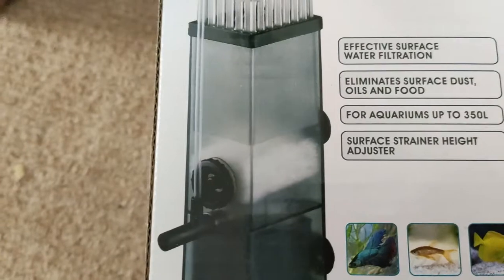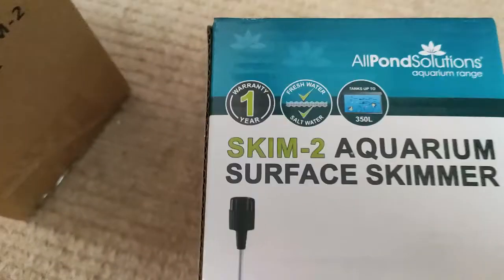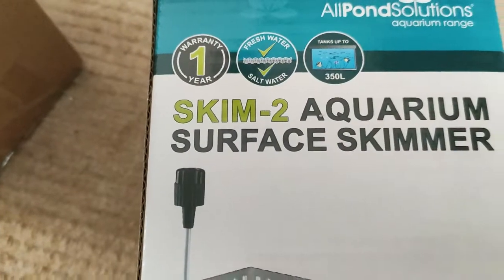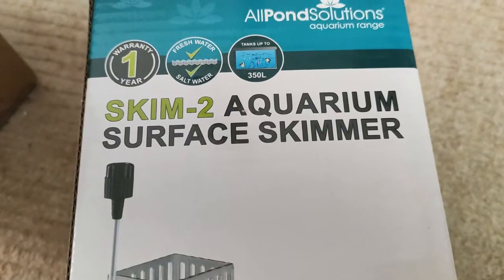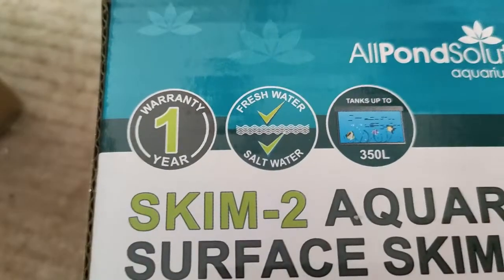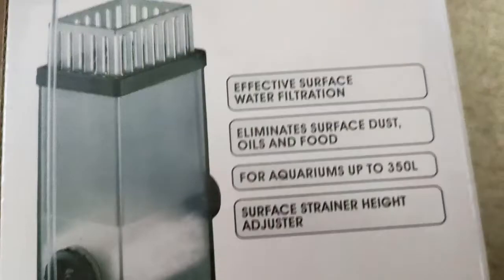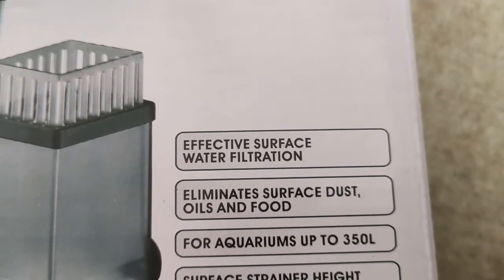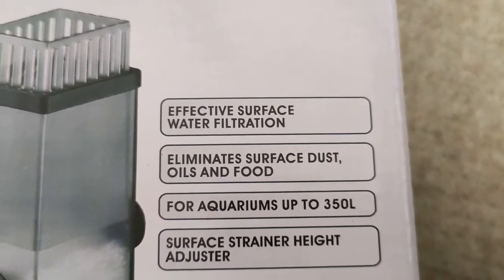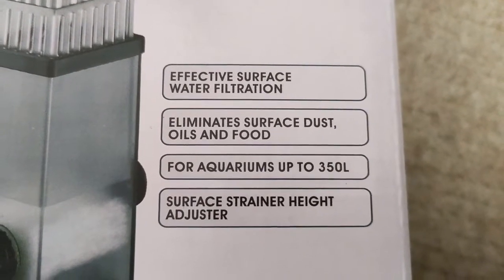This is going to be put in the same chamber as the Biological Media and this is a Skim 2, a 2-in-1 surface skimmer for fresh water or salt water, tanks up to 350 litres. Effective surface water filtration eliminates surface dust, oils and food. For aquariums up to 350 litres.